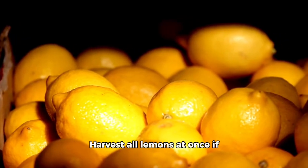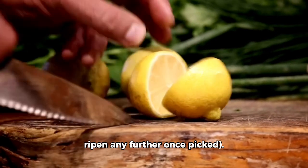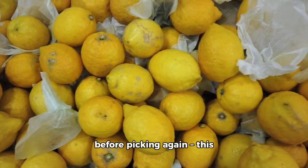11. Harvest all lemons at once if possible rather than removing them as they ripen — they don't ripen any further once picked. 12. Store picked lemons in meshed bags while leaving others on the tree until they ripen before picking again.